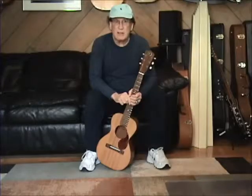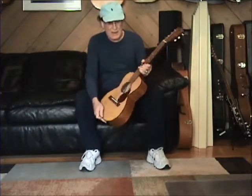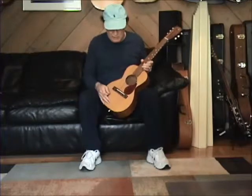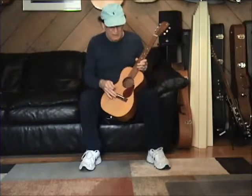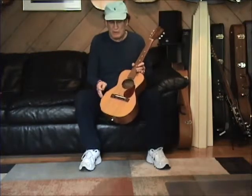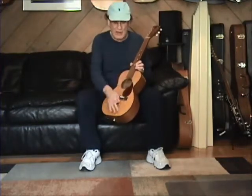Hey, Bob McKillpin, Talk of the Tone here. Today I have a late 1950s, early 1960s K guitar. It's a Terz — T-E-R-Z — Terzgitarre.